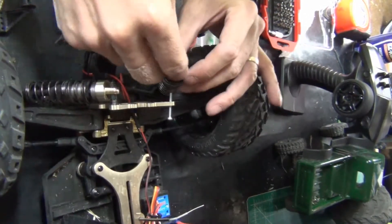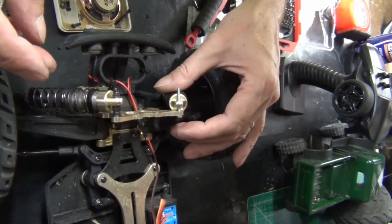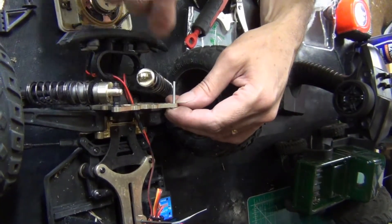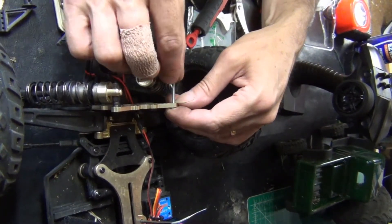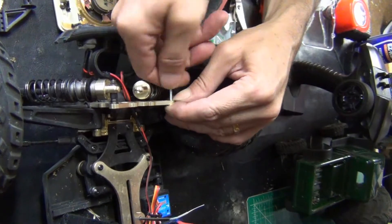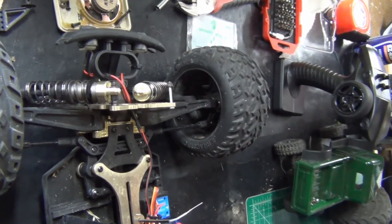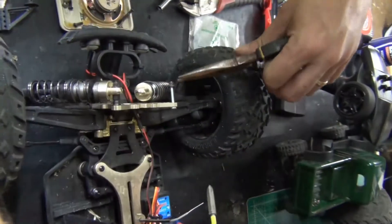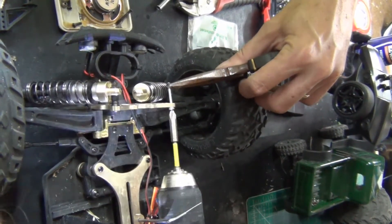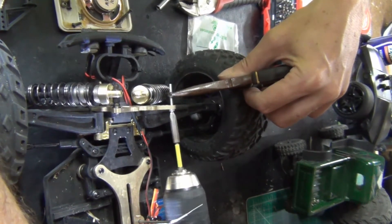Okay, moment of truth here — let's see if this is going to work. Oh yeah, I do believe that's going to fit. All the time getting this stuff together, I could have done it by hand already. I thought this was a lot easier on your wrist. Just don't go all the way.